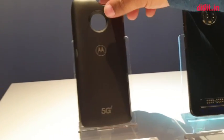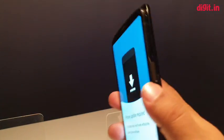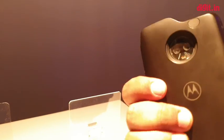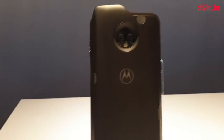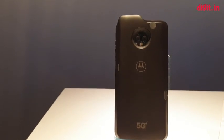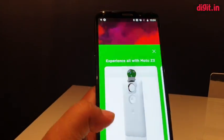Let me quickly show you what the mod looks like when it's put onto the phone. You just snap it on in place, and honestly it feels a little on the bulkier side, but given that you get 5G connectivity it's pretty useful. There is a power button which is also a fingerprint sensor, and on the back you see the Motorola batwing logo and these little nubs which help with 5G connectivity. This is not a final unit — just a pre-production sample — and there are some design changes that may go into the final product.